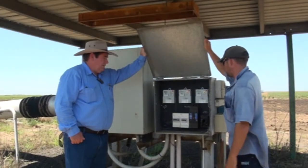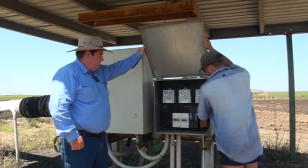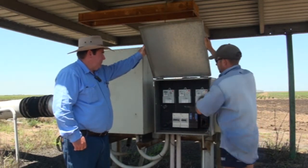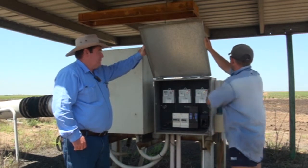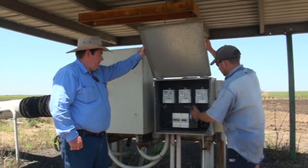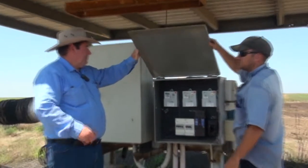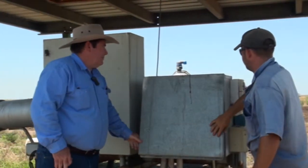This is the main power source here, so we'll turn the main power off to the machine. That isolates all the power which runs down under the ground into the center pivot control box, so now that that's off everything's safe to overlook it. That's good.